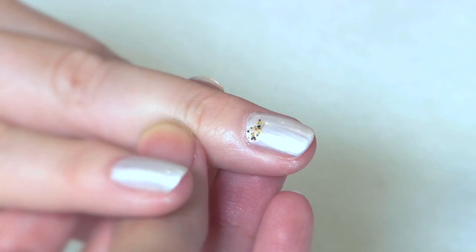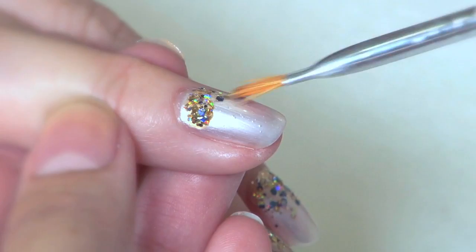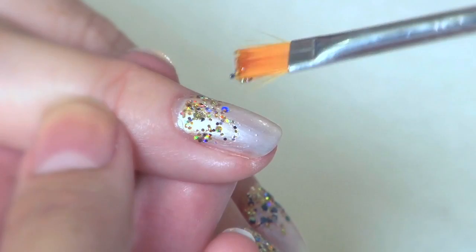Next, add a drop or two of the glitter at the base of each nail. Then quickly use the dry brush to gently brush the glitter toward the front of the nail, easing up as you reach the tip to create that perfect gradient effect.